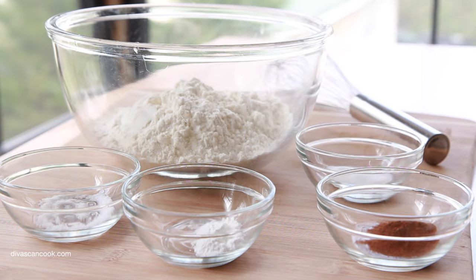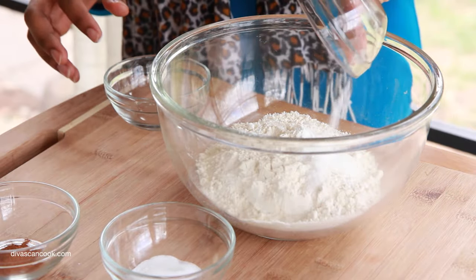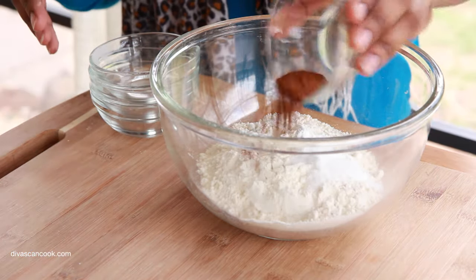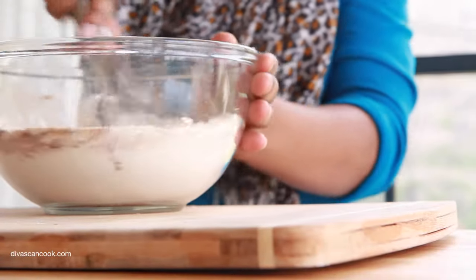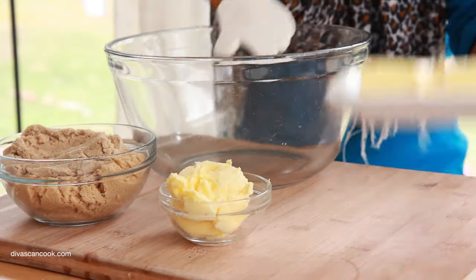Okay, so we're going to start with our dry ingredients here. I have my all-purpose flour in a bowl. I'm going to add in some salt. Next, I'm going to add in some baking soda, and then we're going to add in a little bit of baking powder. And next comes the cinnamon. You can also add in some clove, nutmeg, or ginger if you wanted to. We're going to give this a nice little whisking here to get everything combined. I love the way cinnamon smells — so good. Alright, we're done with the dry ingredients.